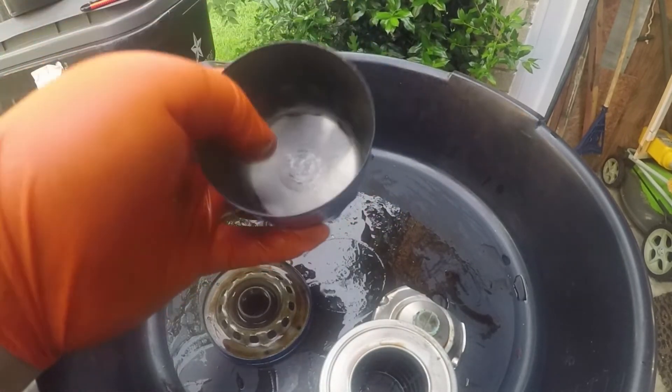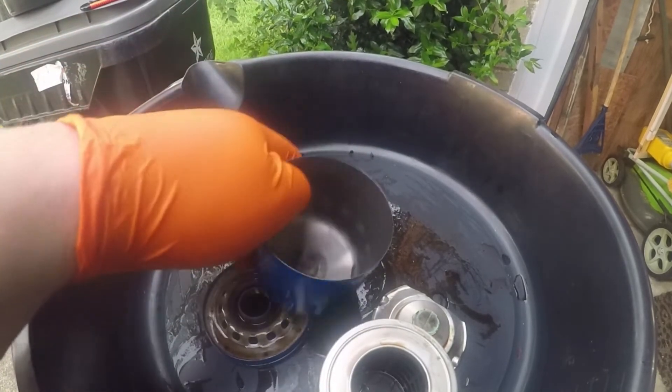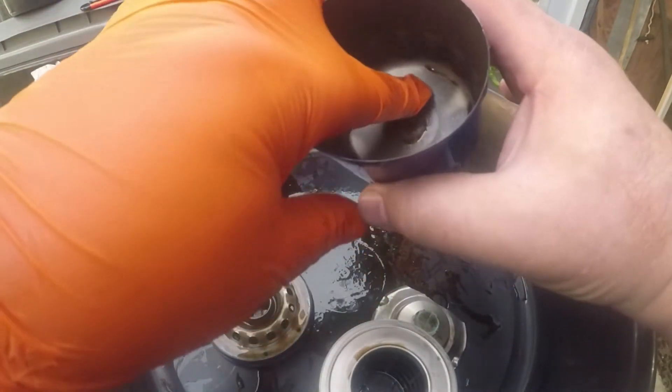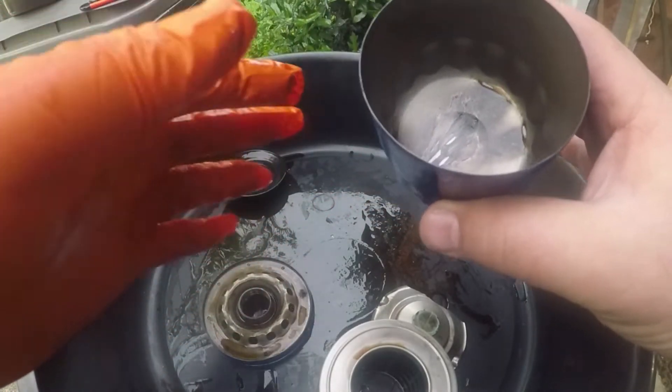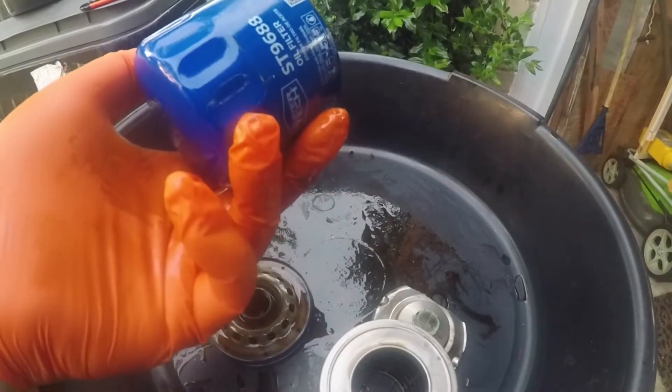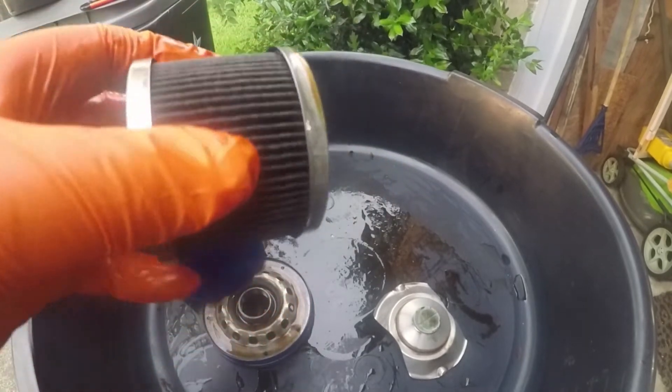I don't remember if I had a magnet on the end of it or not — it may have. It looks like there may be a little debris on the end there. But overall it looks like a good filter. This has been drying out for a while. Let me go ahead and cut this one open.